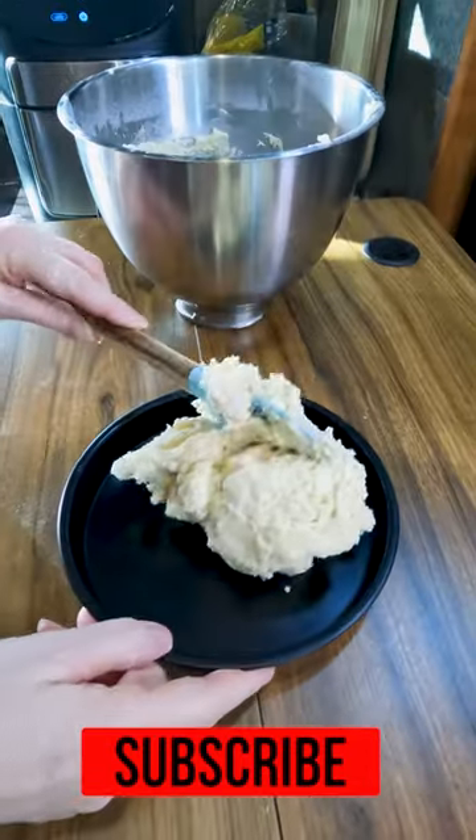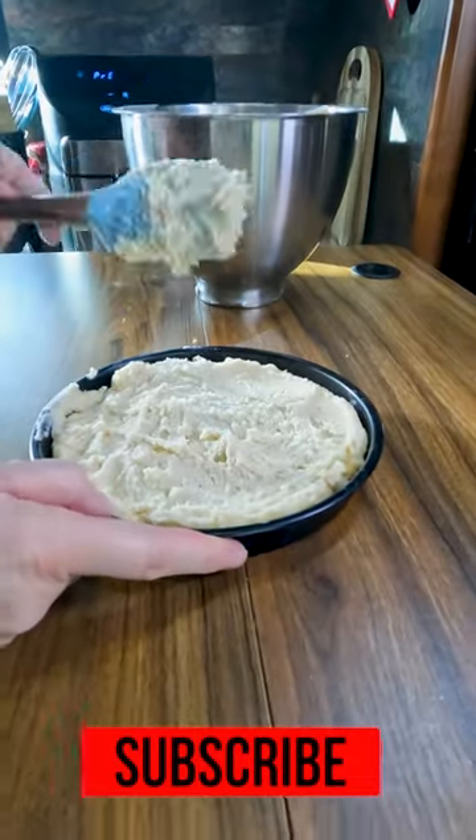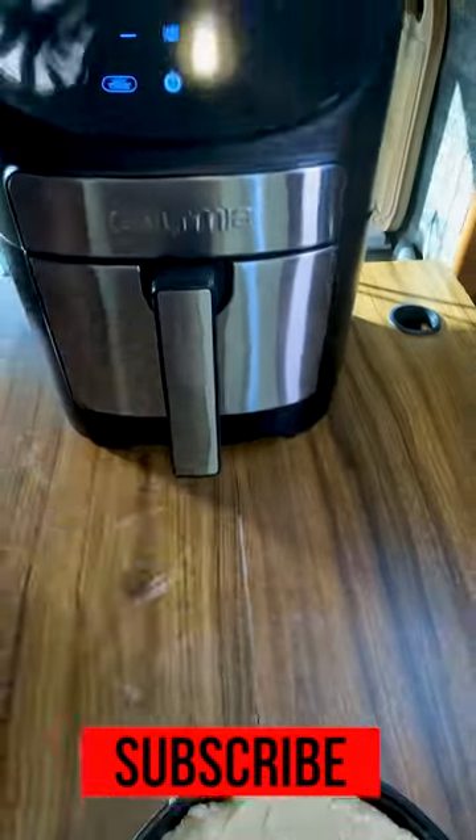We're going to go 325 for 25 minutes. Put it in your ungreased baking dish, swoosh it flat as even as you can, then stab it to death. Then you're going to put it in your air fryer — try not to burn yourself.